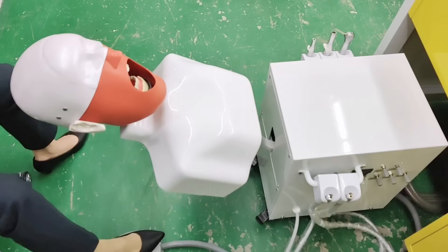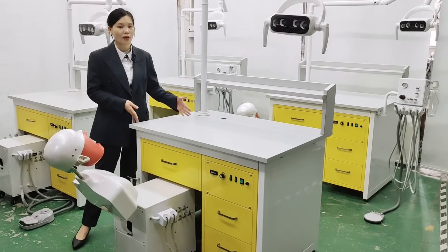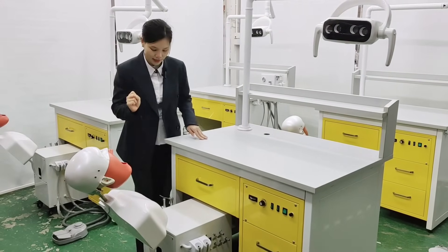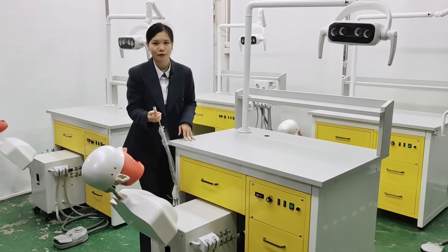Full electric control for the phantom hub, and the working table surface is fireproof for more safety. One more unique function on this unit: the suction is working by electric — much more powerful.